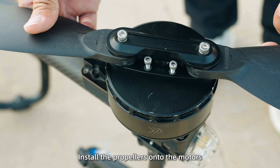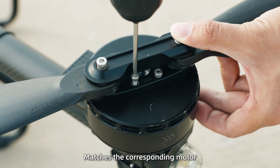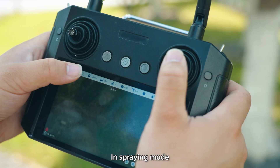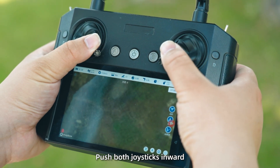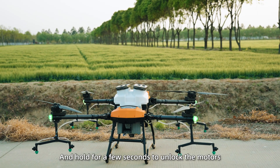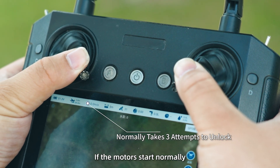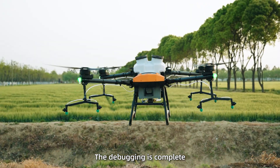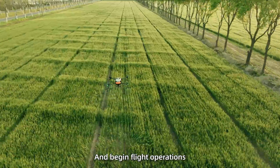Install the propellers onto the motors, making sure that each propeller's rotation direction matches the corresponding motor, then tighten the screws securely. In spraying mode, press the A button to turn on the pump and check the spraying function. Push both joysticks inward and hold for a few seconds to unlock the motors; if unsuccessful, repeat several times. If the motors start normally, the debugging is complete. Finally, push the left joystick upward to take off and begin flight operations.